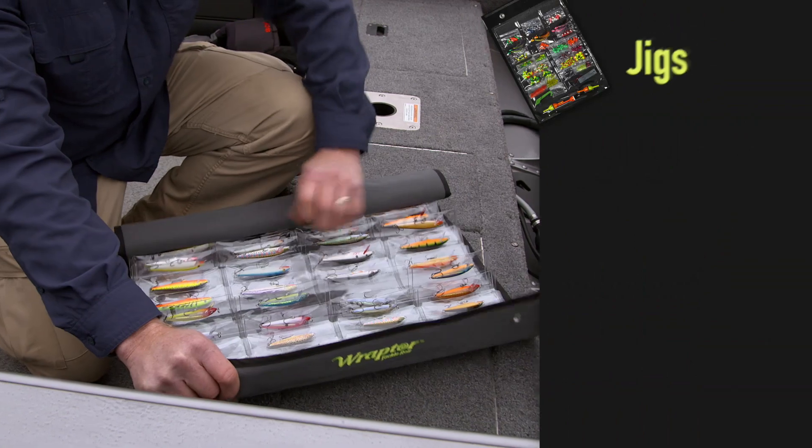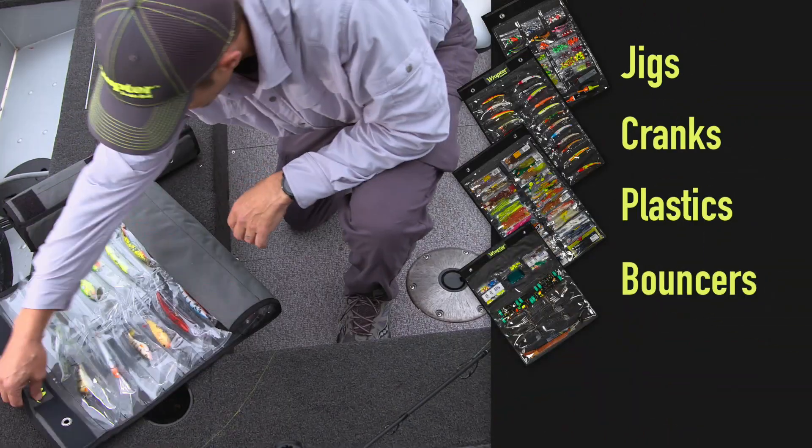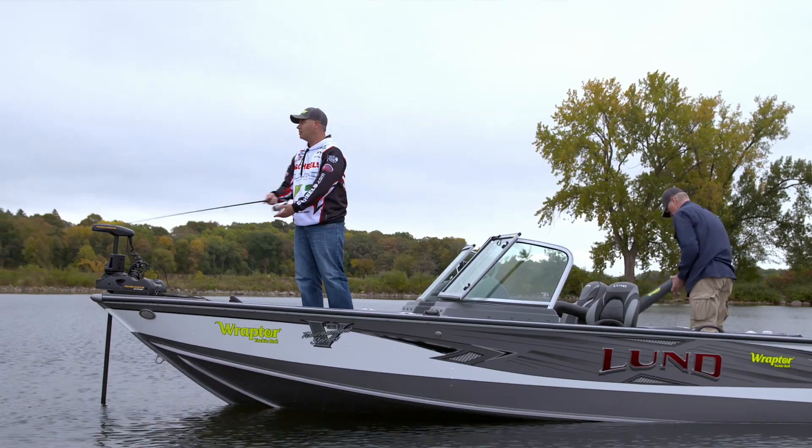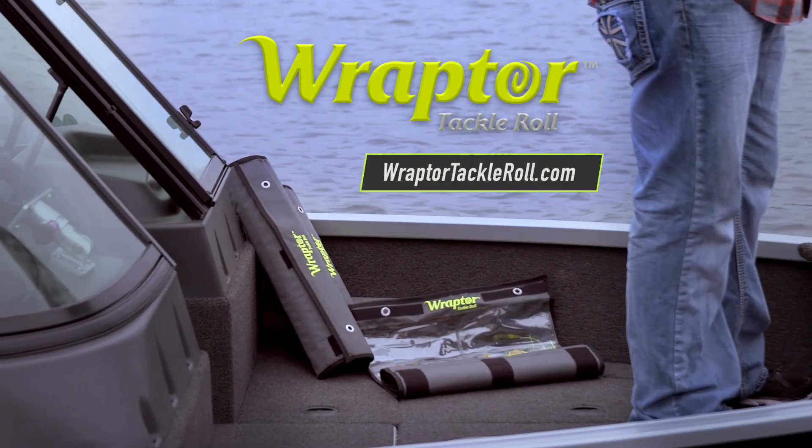Multiple sizes hold jigs, cranks, plastics, bouncers, even musky baits, and it's guaranteed. Get yours at raptortackleroll.com.